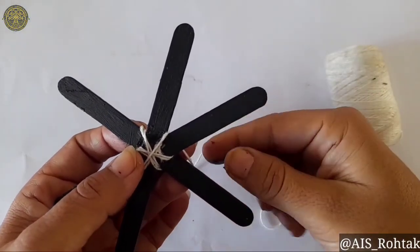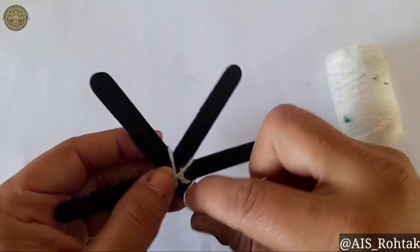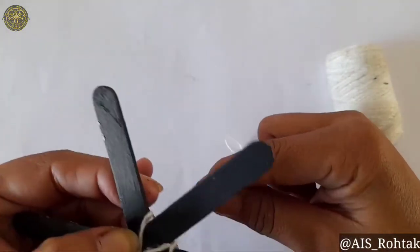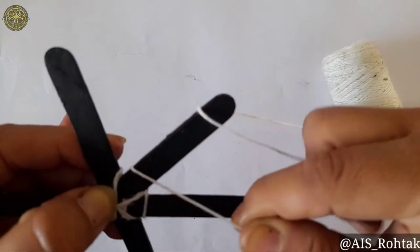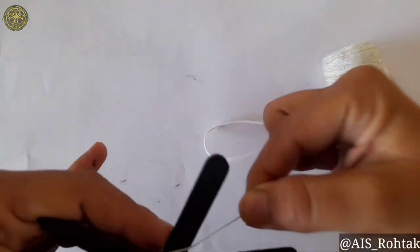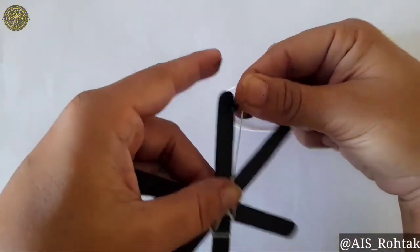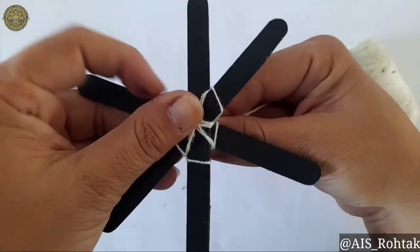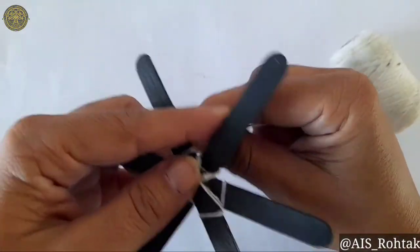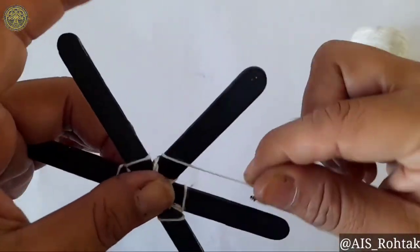Continue wrapping — one from here, like this. Pass the thread from each stick, covering around and around like this.